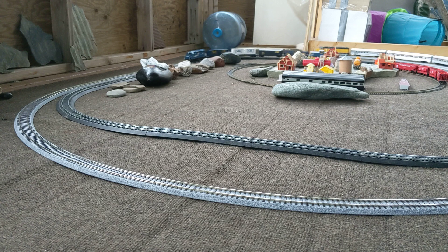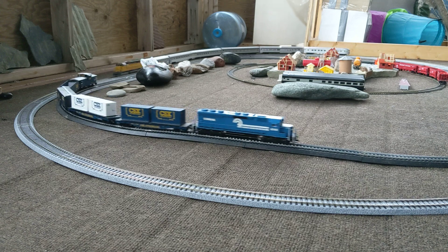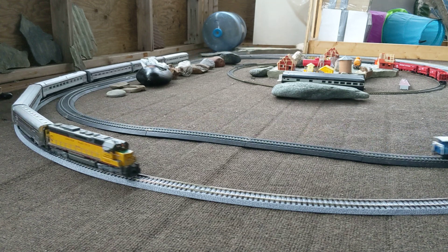I apologize for the extra noise if you hear it — we're starting to get a pretty nasty storm. I put these two little loops here on the sun deck. I usually do my layout here on the sun deck, but it's wintertime upon us and I put it all away.